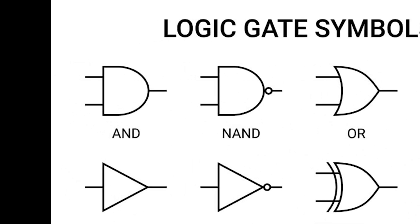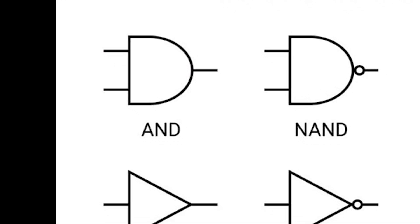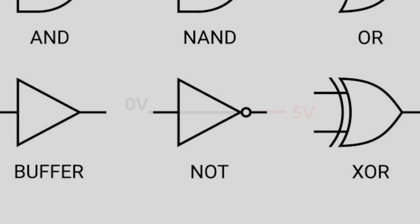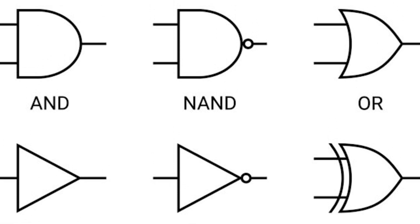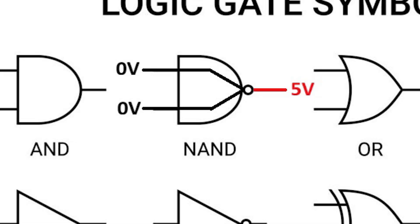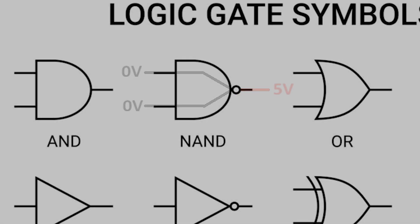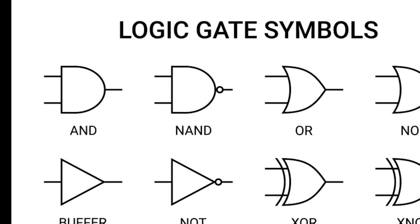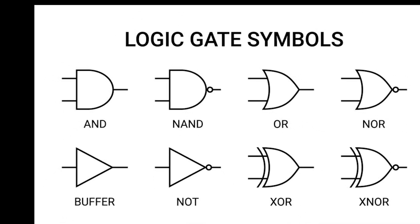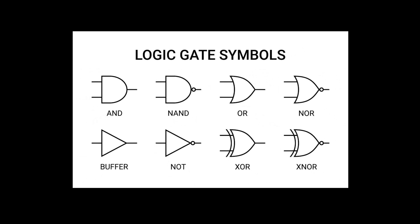For example, an AND gate turns its output on only if all its inputs are on. An inverter or NOT gate turns its output on only if the input is off. By combining these, we can create a NAND gate, which turns its output on only when all inputs are off. Other logic gates include OR, NOR, XOR, and XNOR, each with different logical functions. By using these logic gates in different combinations, chip designers are able to create all the many different types of digital processing components we use today.